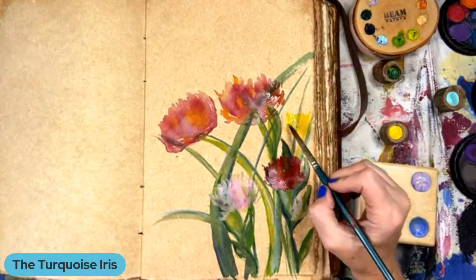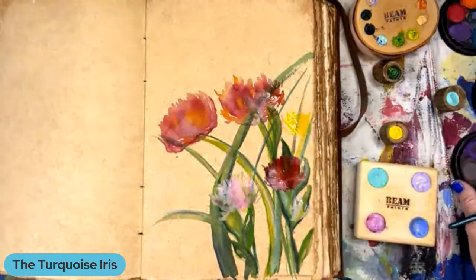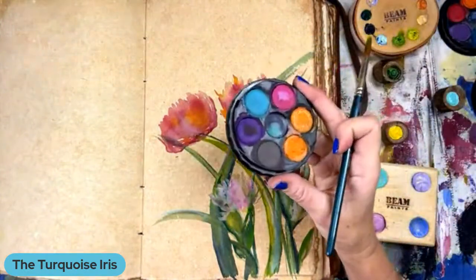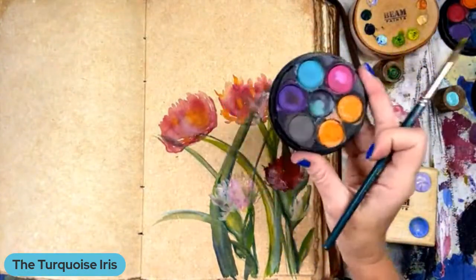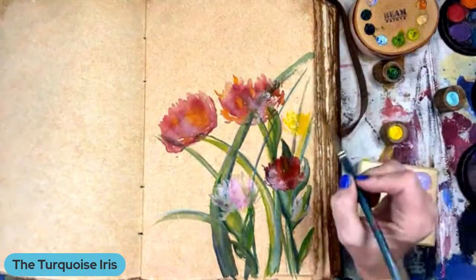I'm honestly just really impressed with the pigmentation of these. Not that I want to knock my Monet's Garden ones, because I got these in the gift shop at Monet's Garden. But these Beam paints are definitely not like that.